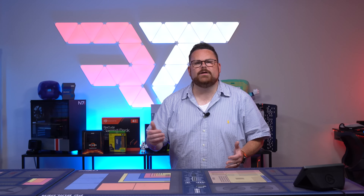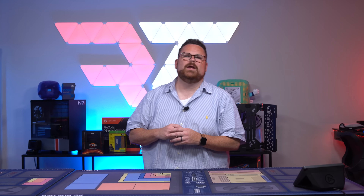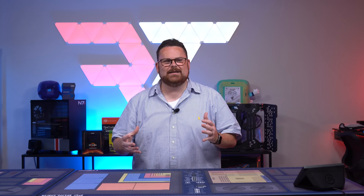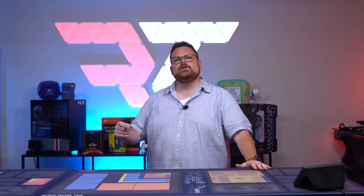Every once in a while, you get a build that you just have to run through the ringer. When a $9,000 build comes across your work desk, you gotta know how this thing is gonna run. Well, it's a good thing we did that with this build, and let's find out why right here on RobiTech.